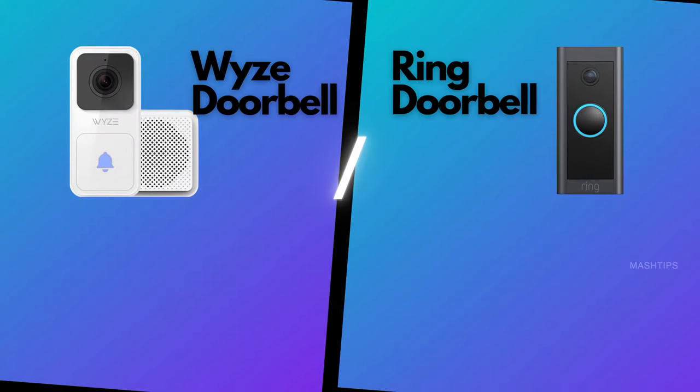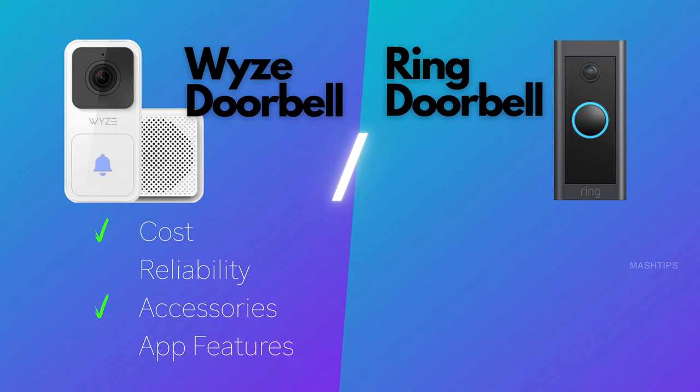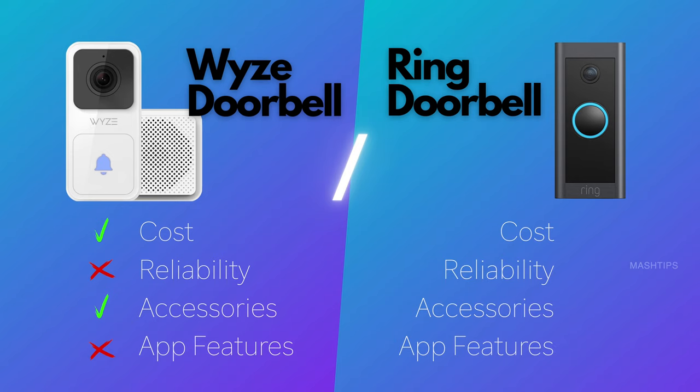The Wyze doorbell excels on price and included accessories — you don't need to pay for an additional chime. However, when it comes to reliability and app features, it lags a bit behind Ring, though that may improve with future firmware updates. Ring is more expensive and requires a separate chime purchase, but its app features and reliability are far better than Wyze.